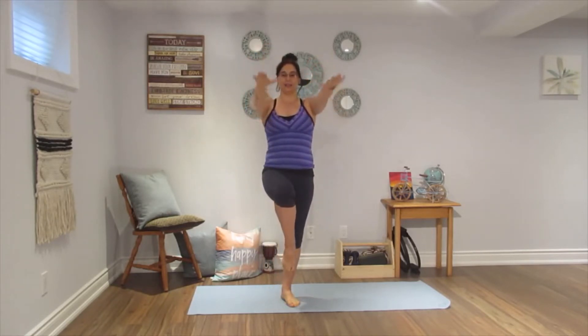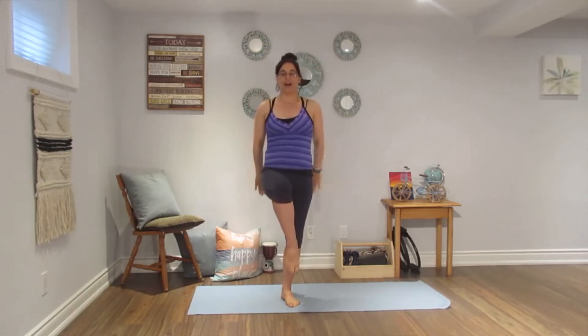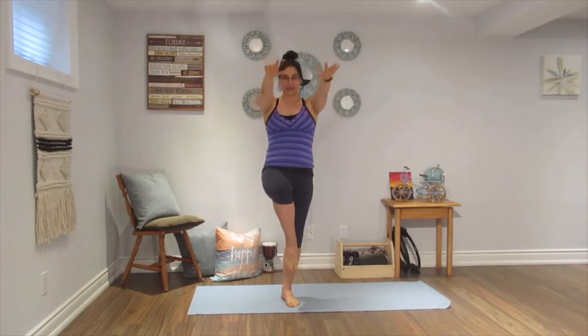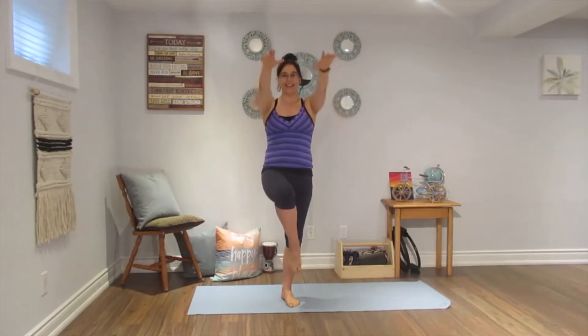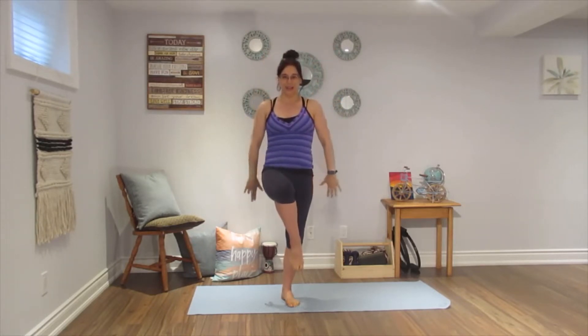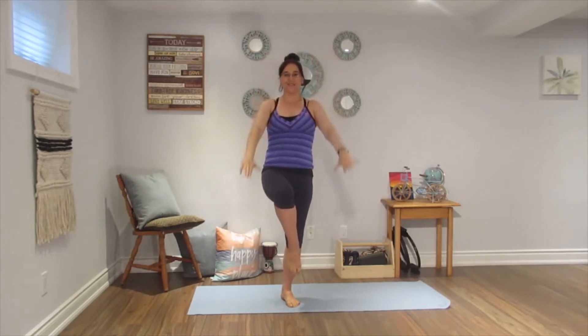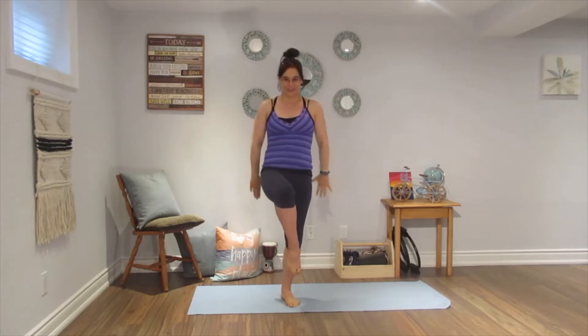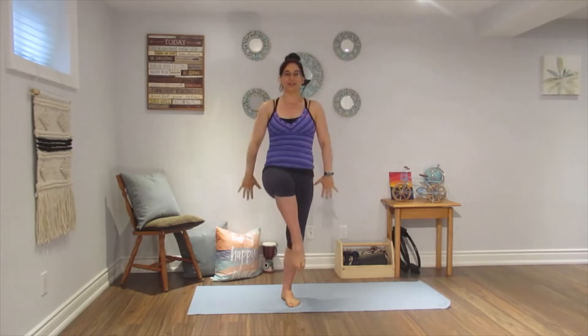Let's get the left leg up. Okay, standing tall. Inhale 2, 3, 4, 5. Exhale 2, 3, 4, 5. Continuing the percussion breathing, pumping the arms with each breath, counting through to 100.